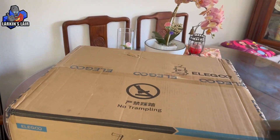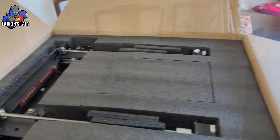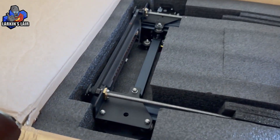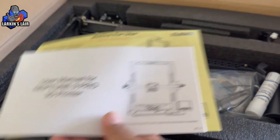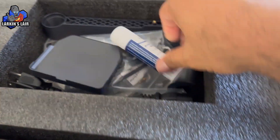It just came in — I'm going to unbox it and take everything out of the box. I'll cut open the tape and this is what it looks like inside. Let's remove some of that foam — you have the user manual and a bunch of different items in here.